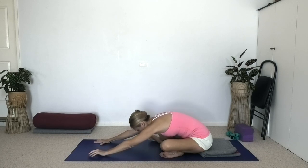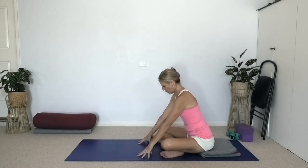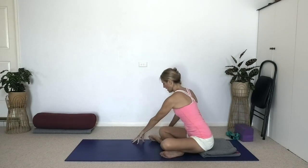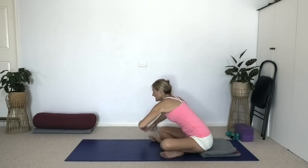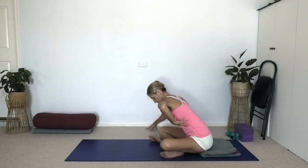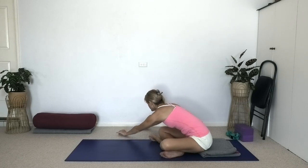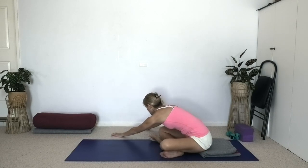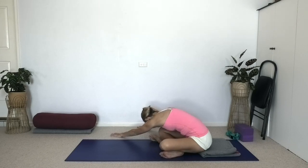Now slowly raise the head up, walk the hands in. Stay in a semi-forward bend and walk your hands to the right side, starting to twist a little to the right. As you walk your hands forward, sweep this left armpit chest around towards the inner right leg. Keep working the outer left hip and buttock down to the floor. As you sustain the pose, remember you're breathing smoothly — smooth, steady inhalation and exhalation.